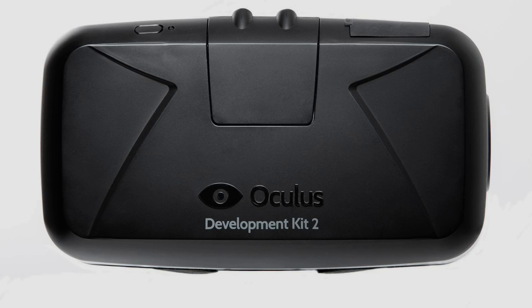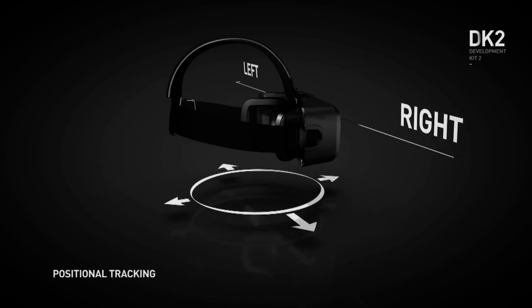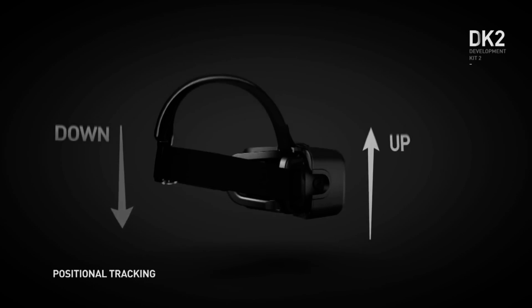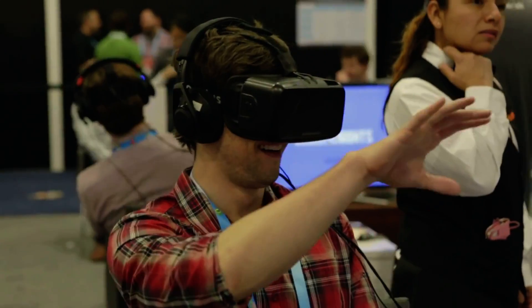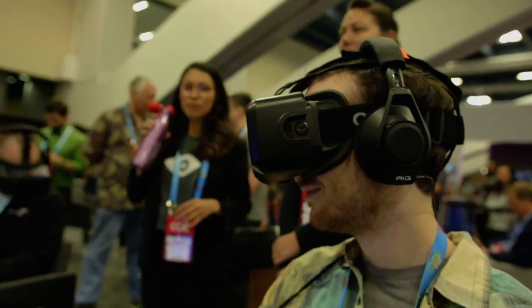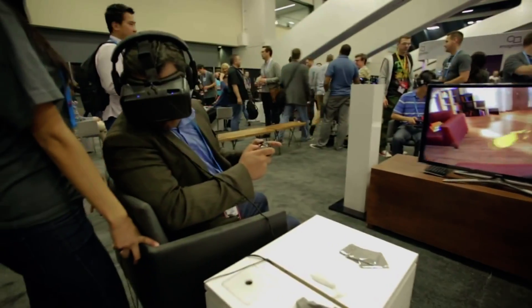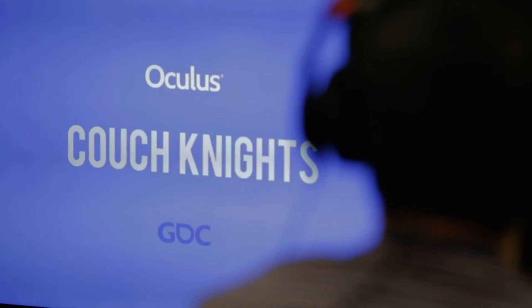All in all, the DK2 is a great bit of kit that I'm sure you will not regret ordering if you have already. As a dev kit, it will certainly serve its purpose. The higher resolution screen and positional tracking both do what they need to do, even if there is still room for improvement in both. Ultimately though, the real test of whether a piece of hardware is worthwhile is the quality of games and software that's created for it. The DK2 is well on its way in that regard, but if you want to hear more about DK2 demos, stay tuned for future virtual reality reviewer videos. Why not hit subscribe?